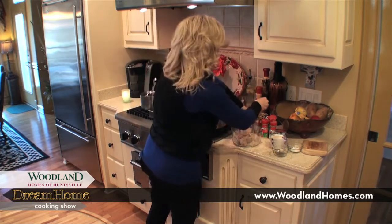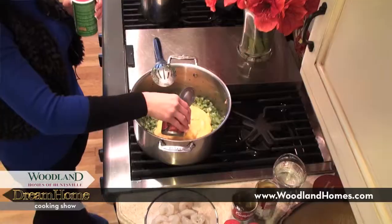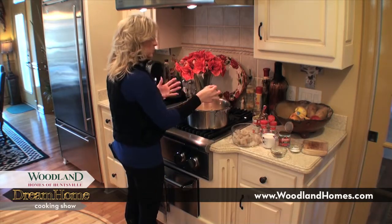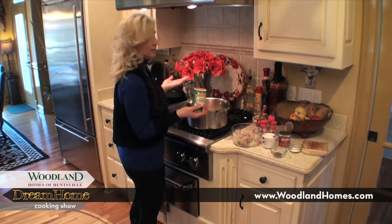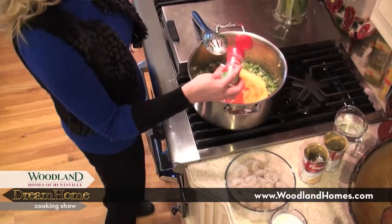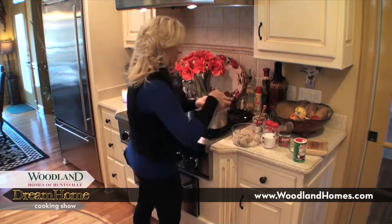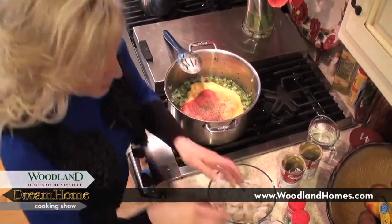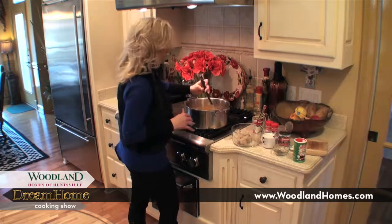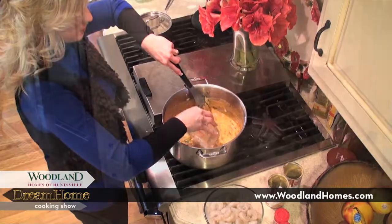Now for the dry seasonings — about a tablespoon of Cajun seasoning. This is one of those dishes where you cook, stir, and taste to your preference. I like mine spicy — I'm a Louisiana girl, so give me the spice. Then I've got about a teaspoon to a teaspoon and a half of onion powder, garlic powder, and then salt and pepper — a teaspoon to a tablespoon, whatever your preference is. Stir the soup, tomato sauce, and dry seasonings together. Then I have a few more liquid ingredients: a cup of water and a cup of whole milk, which gives it that rich flavor.